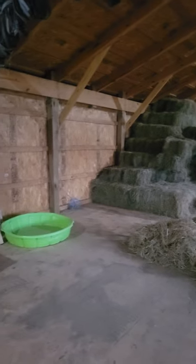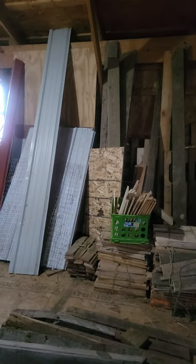Here's all the hay — you can see that we have quite a bit of empty space up here because we have used a bunch of it, and we won't get more hay until the spring when we get our cuttings in.